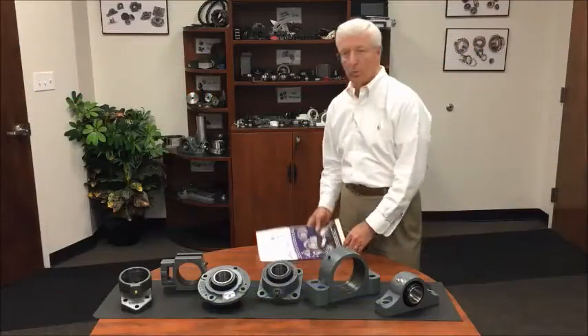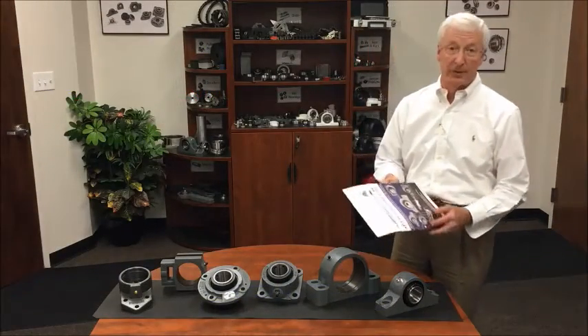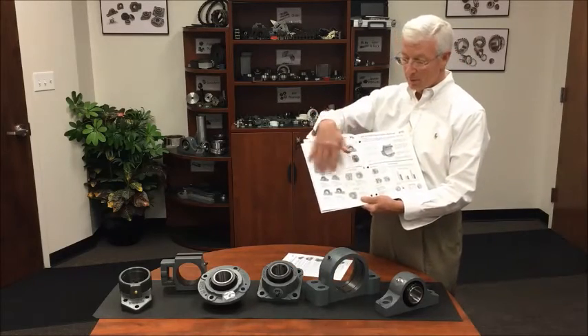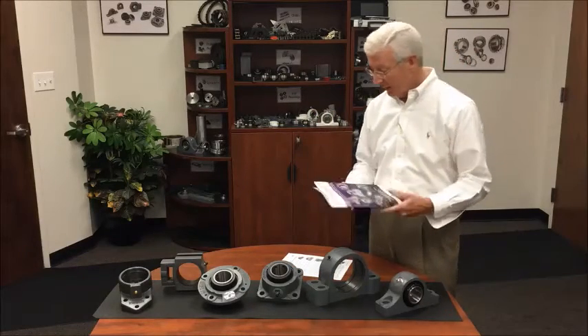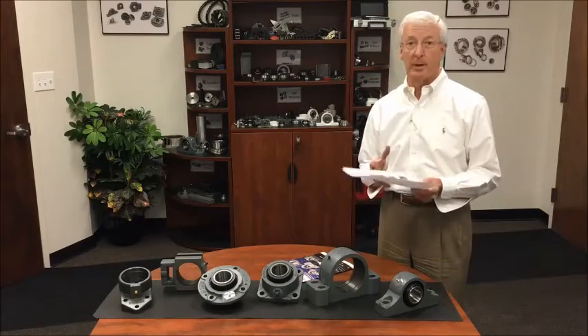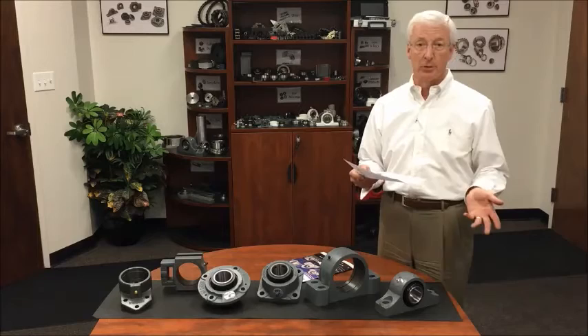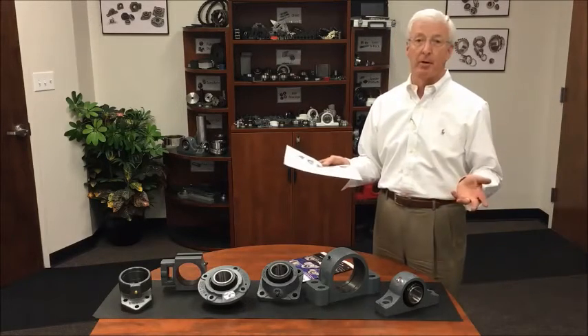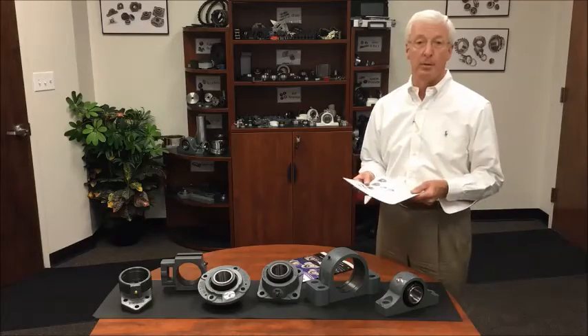The catalog will cover the key features just discussed as well as the full product range for all the various mounting options. Additionally, every unit ships with an instruction manual that will go through tightening torques for set screws, lubrication guidelines, and any other helpful hints for a simple installation.